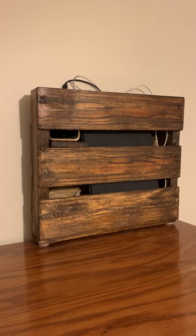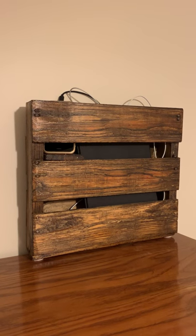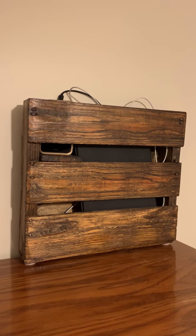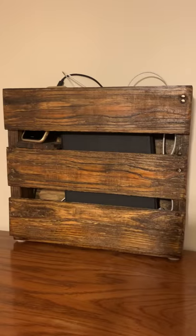You can see how it's cut — pallet wood, stained, sanded, all that good stuff. Here's what it looks like set up: you've got the iPad in there, you've got the iPhone, you can put your wireless earbuds in there. It makes a great little stand and it's a really easy project to do.